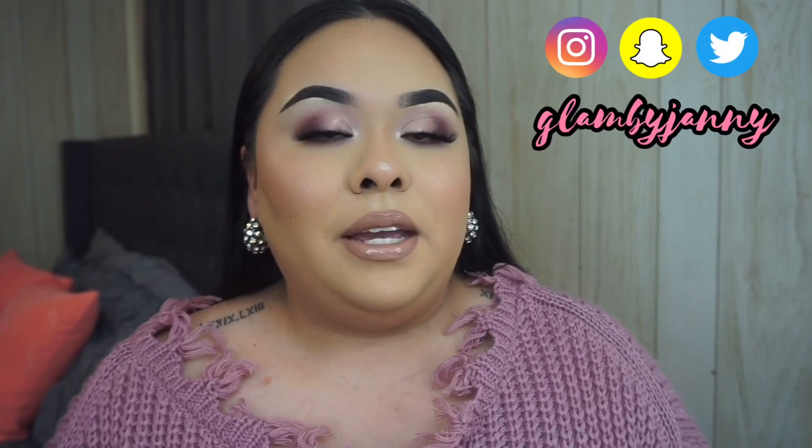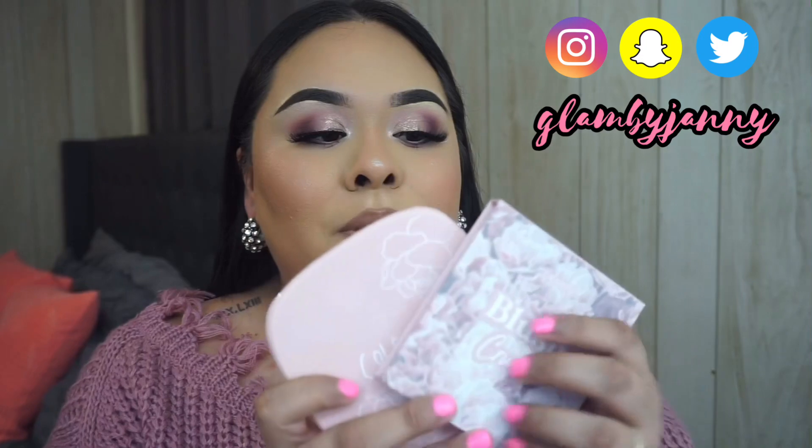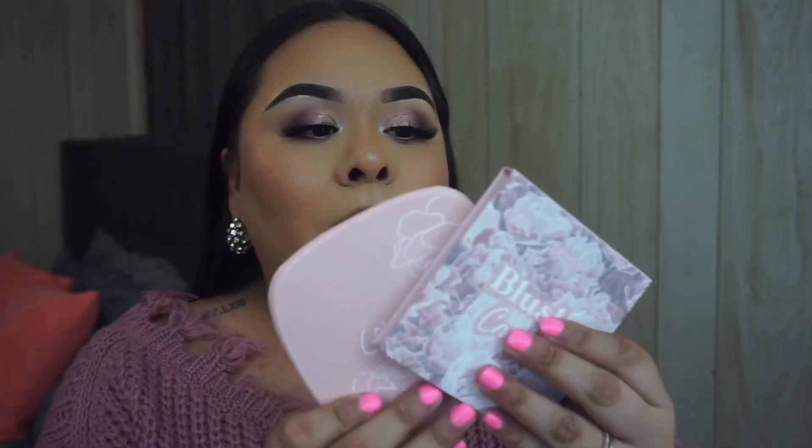Hey guys, welcome back to my channel! In today's video I'm going to be showing you how to achieve this pretty and pink Valentine's Day inspired makeup look using some of the products from the new Color Pop Blush Crush collection. If you want to see how I achieve this look, just keep on watching.